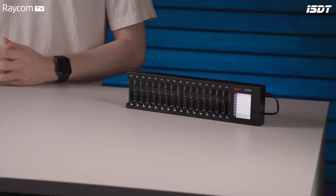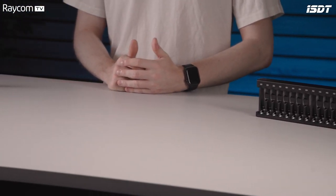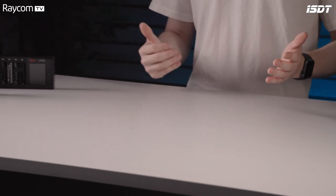A good starting point are intelligent chargers that allow the charging of multiple different kinds of battery and multiple different sizes of battery at the same time. So let's take a look at the N series range of chargers from ISDT that we are now stocking here at Raycom. They're a brilliant charging solution with really flexible options.